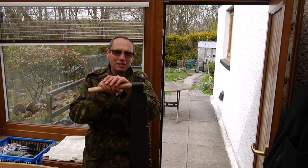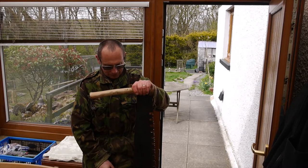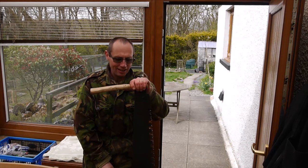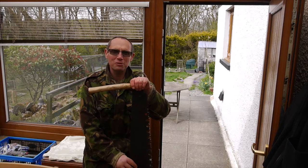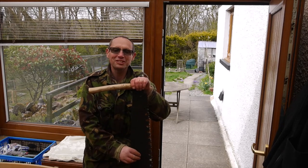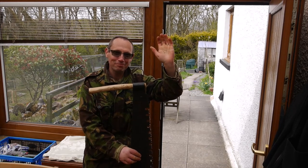It seems technique and practice is something you definitely need with one of these. I hope you enjoyed it as much as I did, and I'll look forward to seeing you in the next one. Alright, take care of yourselves and I'll see you soon. Bye for now.